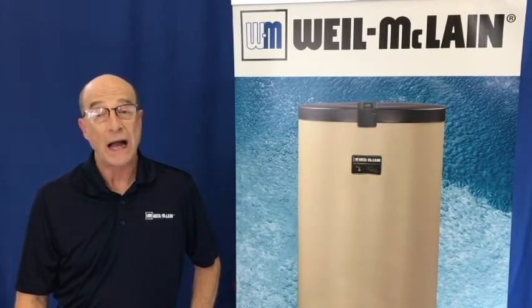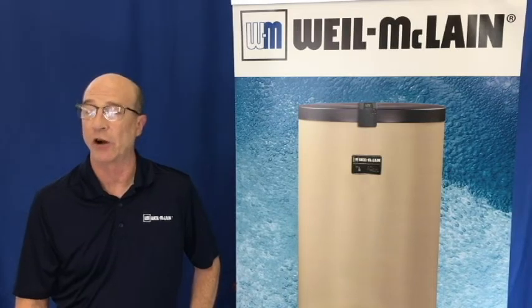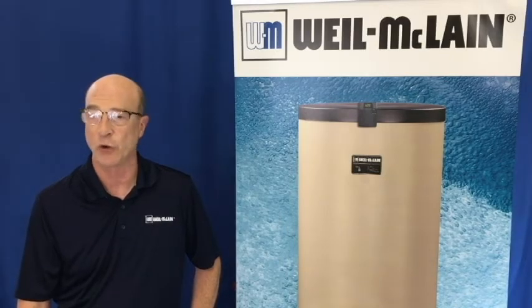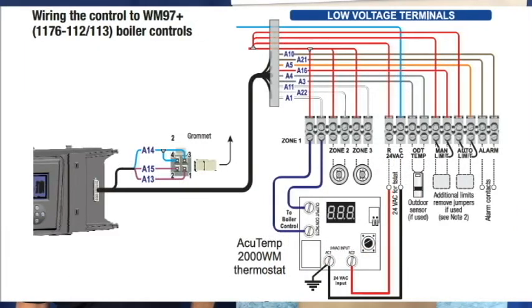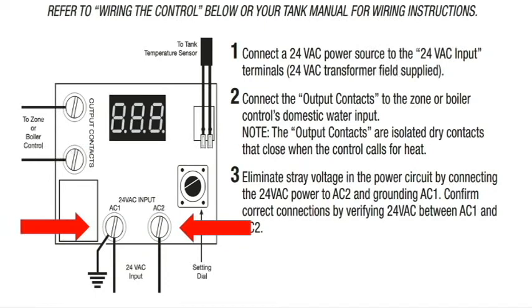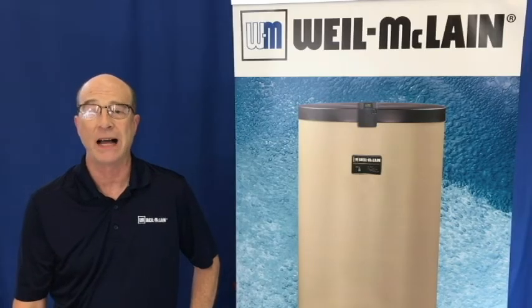Looking at the wiring diagram from the AccuTemp manual, you can see we have several options for wiring to different boiler models in our lineup. One thing in common on all the diagrams is that AC1 is connected to an earth ground — it is very important to connect this ground to eliminate stray voltage. We have diagrams for our condensing residential units, residential cast iron boilers, and commercial condensing boilers. We connect the sensor from the tank to the green terminals, attach the power supply to AC1 and AC2 along with the ground, and attach the output contacts to the zone or boiler control's domestic water input. The output contacts are isolated dry contacts that close when the control calls for heat.